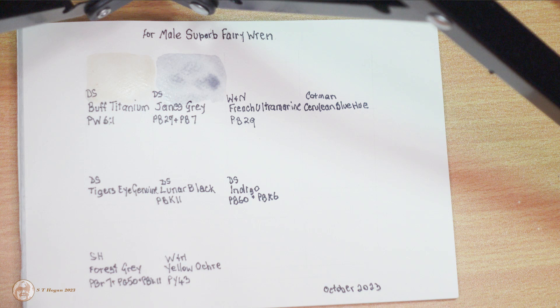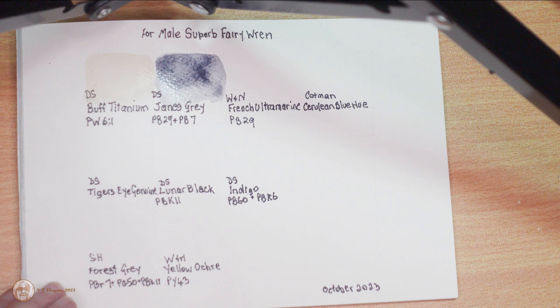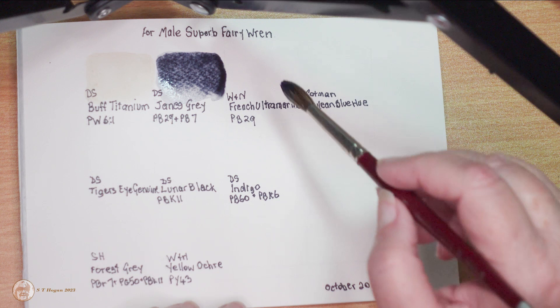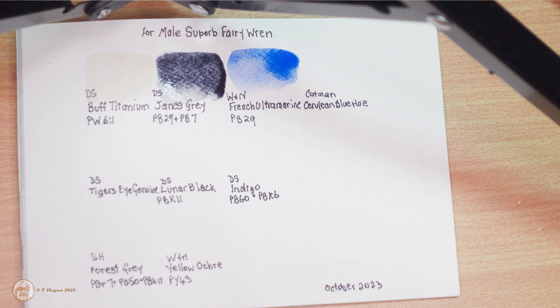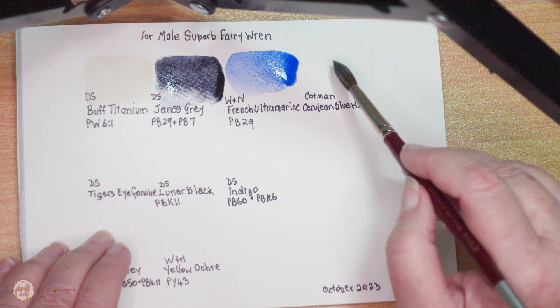I'm planning to use a fairly dark wash of the Jane's gray over the parts of his body that appear to be black, because he's not black — he's actually a very dark blue. And then the French ultramarine from Winsor & Newton. I'm planning to use the French ultramarine as a very pale wash, almost white, on his head and the other parts of his body that are a light blue.